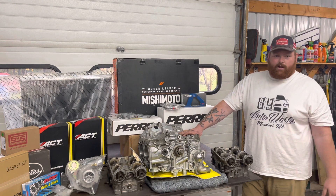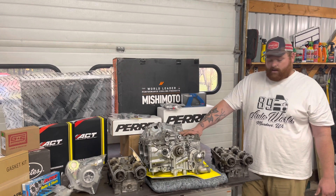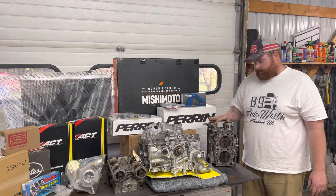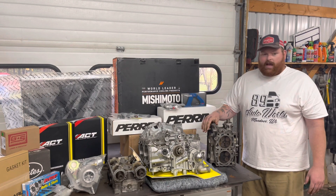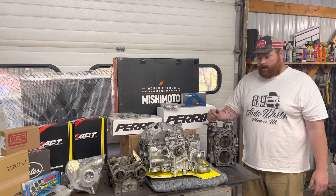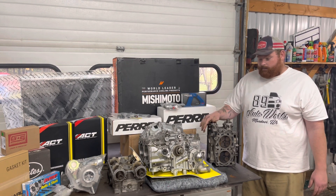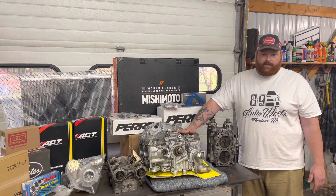It all comes down to proper tuning, proper maintenance, and doing things the right way. I go through and do things properly to get a motor to hold power, and I'm going to show you guys how to do that. Getting these heads machined is a big part of it — yes, you can do it cheaper, but to get the safety and reliability this motor needs for the power this customer wants, this is what you do.